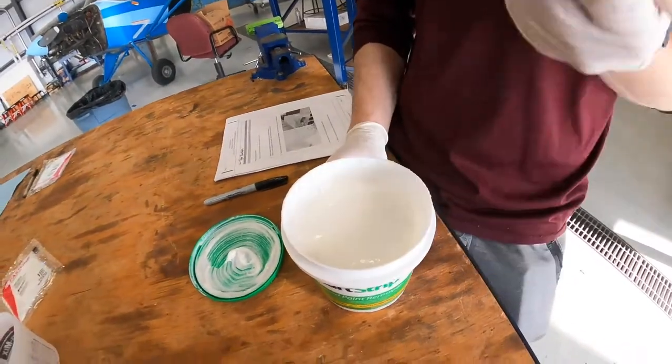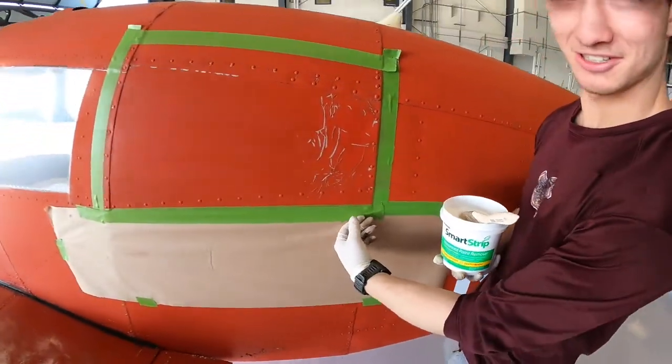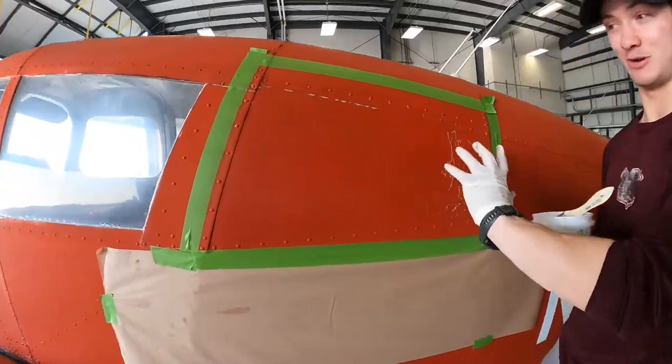It smells like nothing — there's no odor. So we got the stuff here, taped it down just in case it might possibly run down. That'll protect what we don't want to strip.